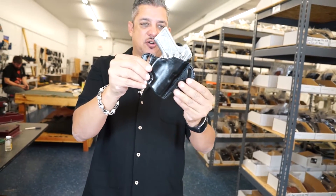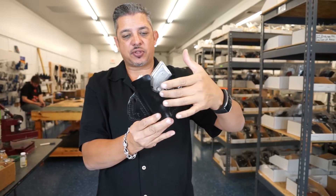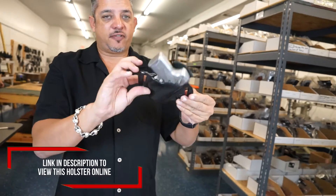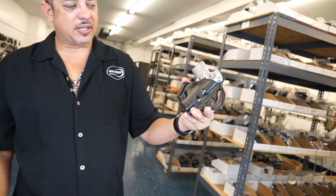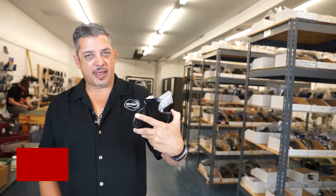This holster features a 10 degree cant and also has a shield on the back with a combat cut. It's a very tight holster at the beginning — you have to break them in. Again, this is the Kimba Solo outside the waistband with the shield on the back.